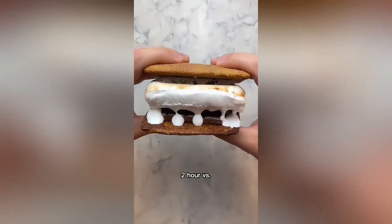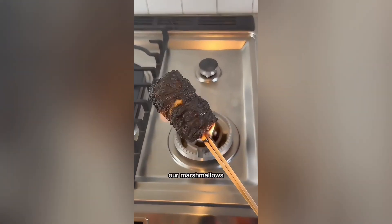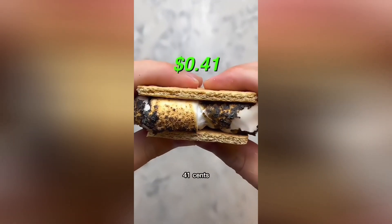Two-minute versus two-hour versus two-day s'mores. For the two-minute s'more, we'll start by completely burning our marshmallows, then going graham cracker, Percy's chocolate, marshmallows, another graham cracker, now dig in. Total cost: 41 cents.